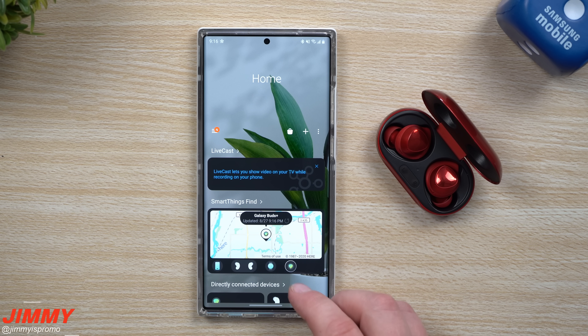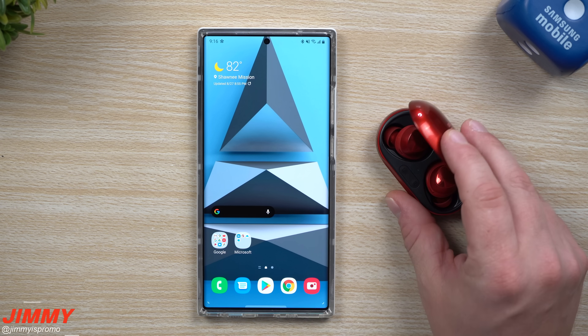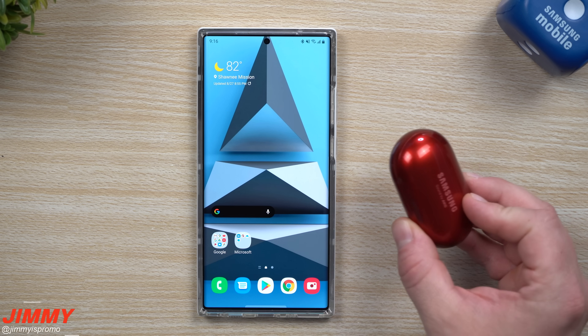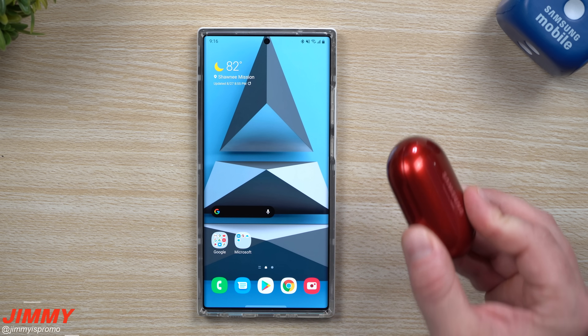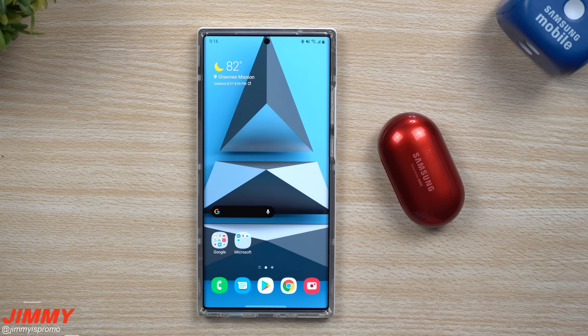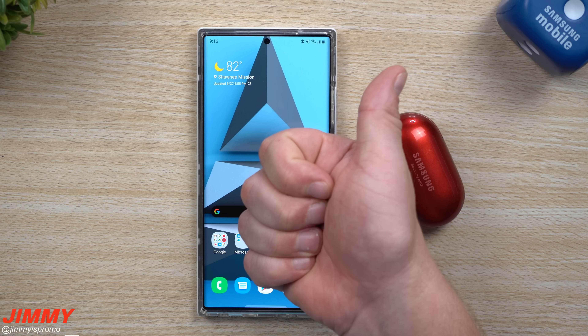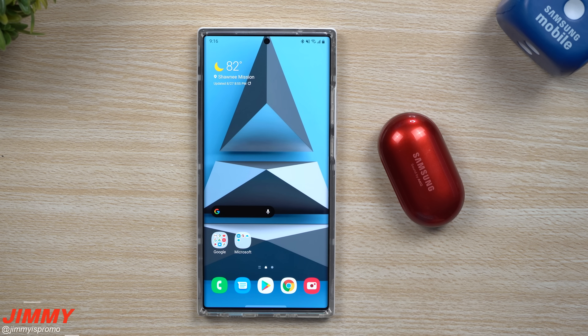Really cool update — make sure you go through and give this thing an update. Go inside of your Galaxy Wearable application and use your Galaxy Buds Plus if you have not within the last 24 hours. It's a really cool way to find your Buds. I hope you guys liked this video; if you did, please give it a huge thumbs up, don't forget to hit subscribe, and if you liked this video you'll more than likely like this one too. See you guys later.